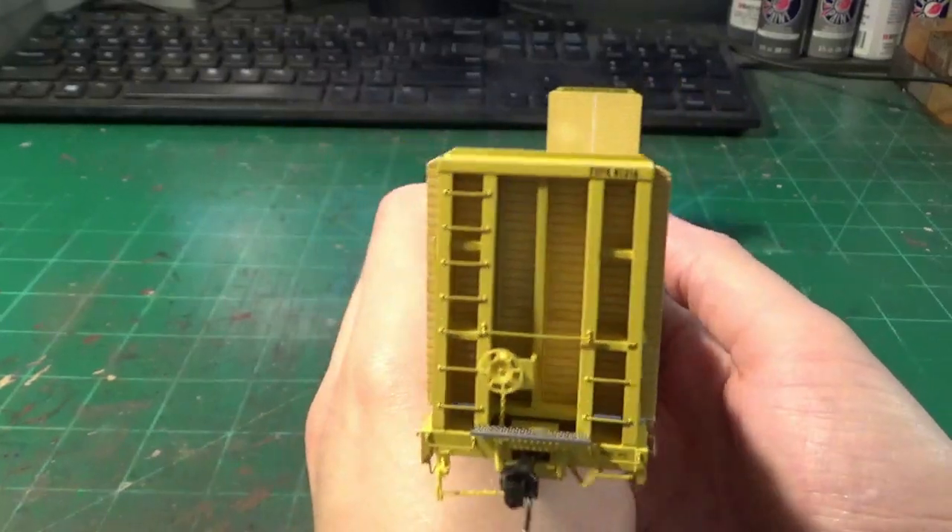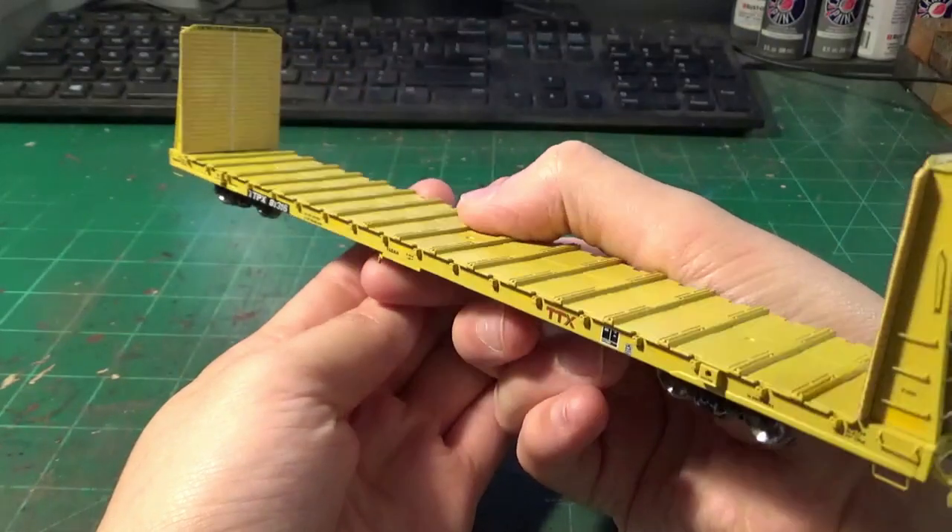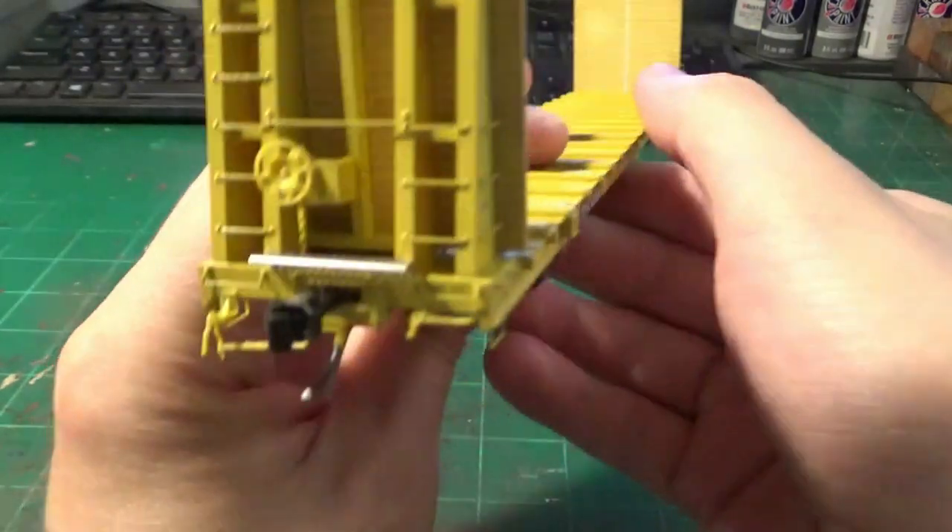This car out of the box is very, very nicely detailed. You can see as we look at some of those details on the sides, the underbody — the detailing is exquisite.